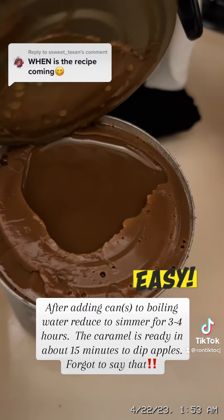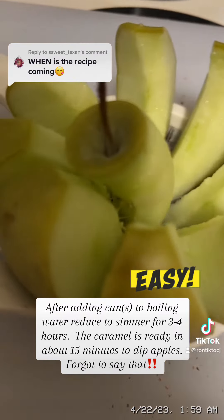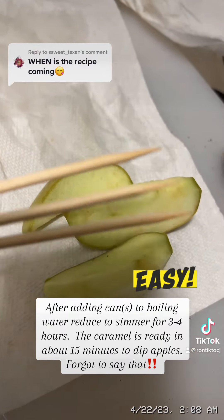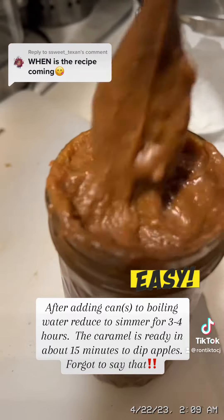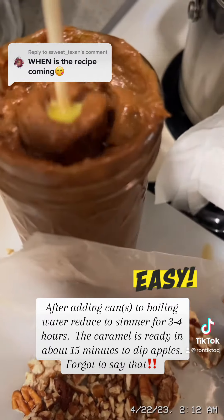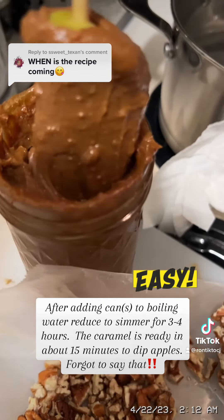I did make one mistake — I got busy and let my caramel set and cool longer, so it stiffened up. So I just put it in the microwave in 15-second increments and kept stirring and stirring until I got it loose. It could have been a little looser than what I'm showing here, but I was fine going ahead and dipping in a thicker sauce like that.